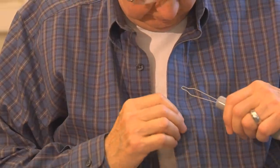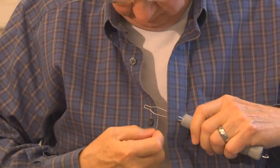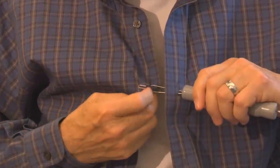Insert the button hook device through the buttonhole. Grab the shirt and position the button so that it is easy for the hook to loop around it. Once the button is within the button hook loop,